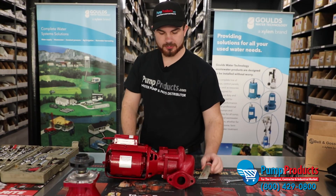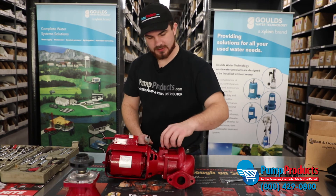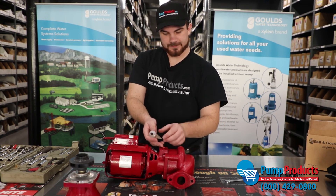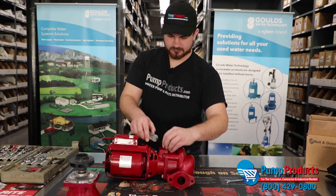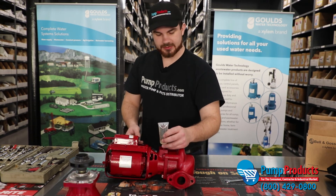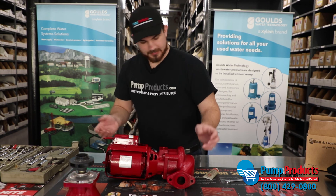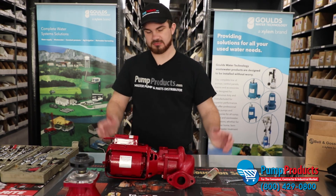Finally, before you turn on your pump or run any water through it, you want to pop up this little flapper right here and use the contents of this oil — just pour it completely in there until there's no oil left or it starts to dribble out. Then all you're going to do is turn on the water, turn on the electricity, and your pump's all set. Thank you for watching our video.